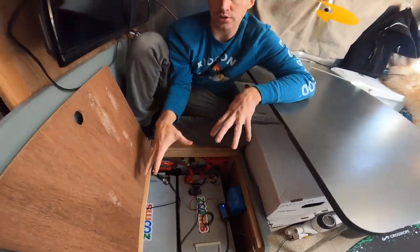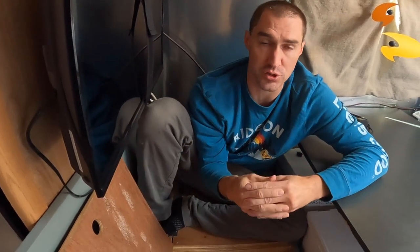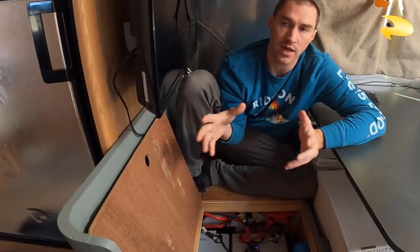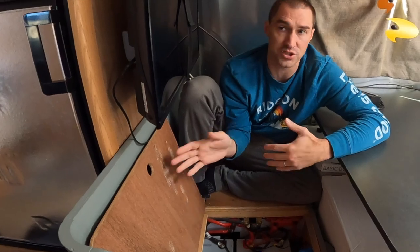The MultiPlus can also do things like make up power when on a 15 amp connection — it can actually take the 15 amps plus draw more from the batteries to make up, say, 20 amps total: some from the battery, some from shore power. It's a pretty interesting and complex unit. Victron stuff is arguably some of the best available, but it's also not very cheap.